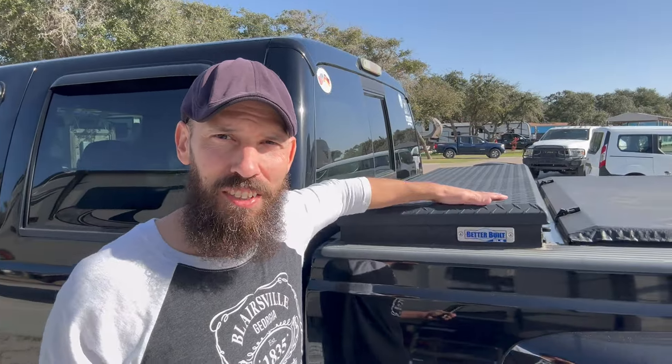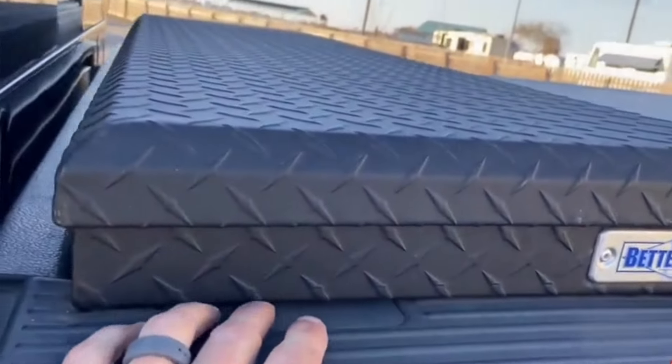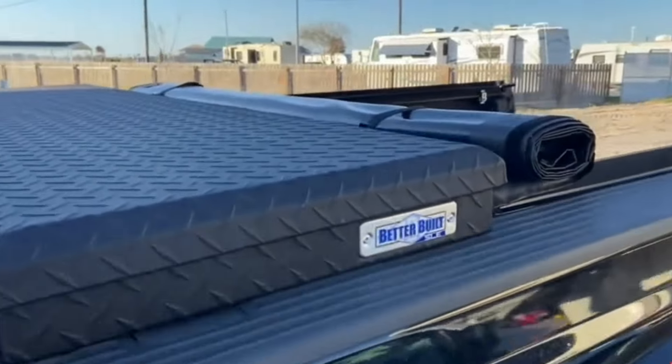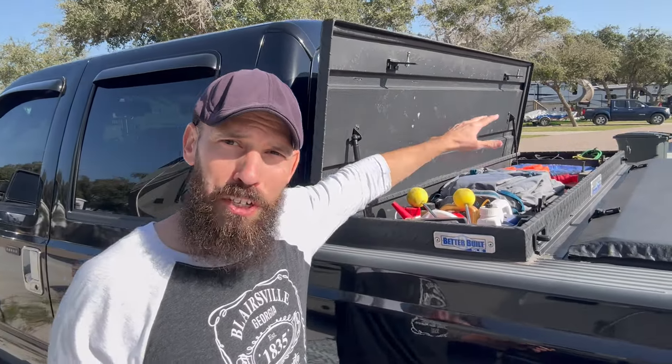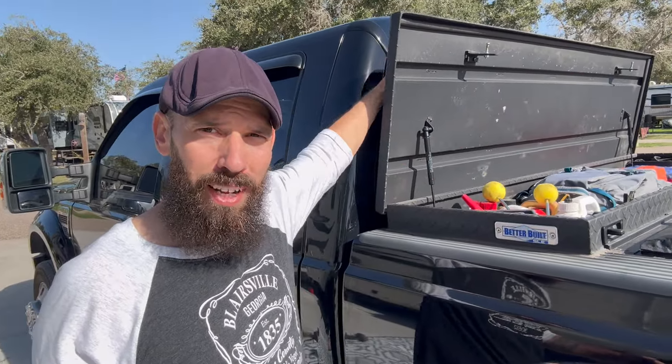One of our favorite items we equipped our truck with from RV life is the Better Built SLE low profile toolbox with the shotgun crossover latches. Before we got this toolbox, everything was in the bed of the truck loose, bungeed down, stored in milk crates. Now it's all safe, secure, and dry — locked up. Best of all, it's low profile so you don't have to worry about using it with your hitches, and you can easily see over it when backing up and hitching. The shotgun latches simply pop open from either side so I can stand outside the truck and reach in for tools or my ViAir pump without crawling into the bed.